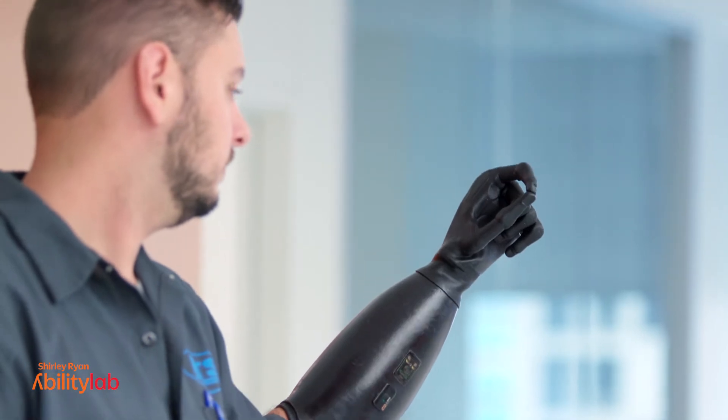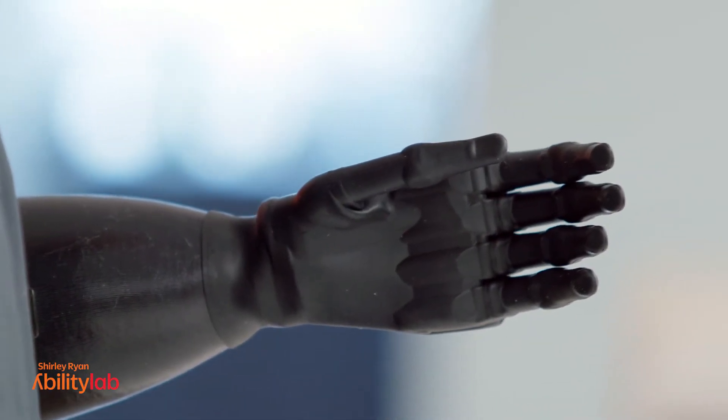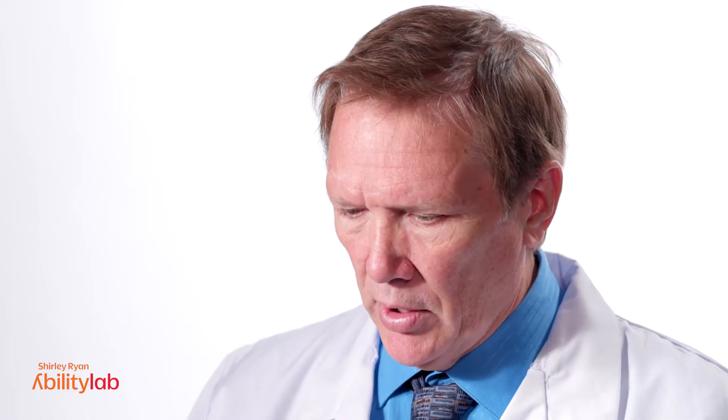We're looking for volunteers to help us with an experiment. The goal of this experiment is to see if targeted muscle re-innervation can help improve the control of robotic hands, to give you more dexterity and a better ability to use these very sophisticated devices.